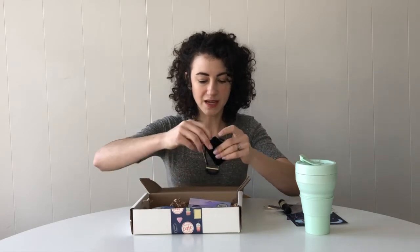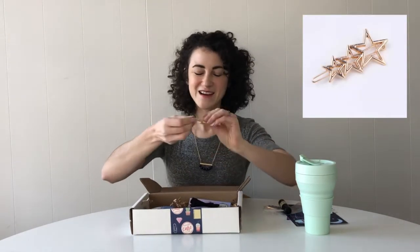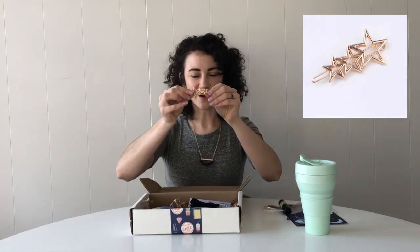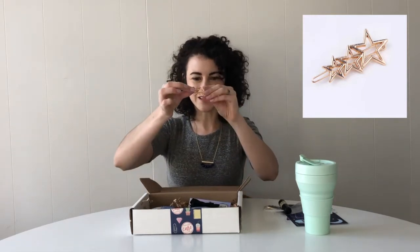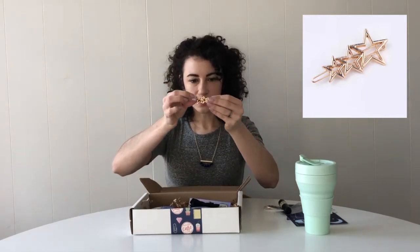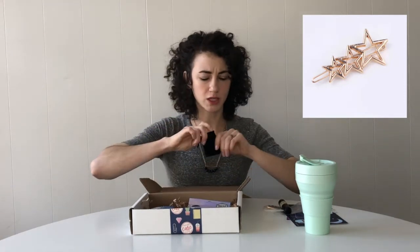Then we have this month's other wearable item, which I'm also wearing, probably kind of buried by my hair. But this is a gold star barrette. I think it's so sort of glam and 40s but also hopefully still kind of subtle — it's not huge. It's super cute and I think it goes well with the necklace too. I don't think it's too much to wear them together.